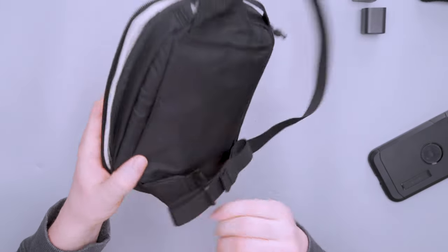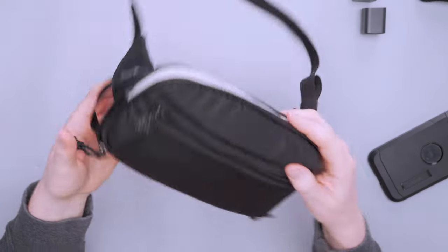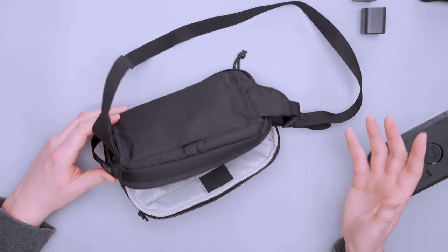Overall pretty happy with the organization and how much gear I can fit inside — this is not a huge sling by any stretch, but I'm able to fit quite a bit. The ability to stow the straps and turn it into a pouch is a great feature, and being able to attach it to the tray table is very unique. So there you have it — the medium version of the REI Co-op Travel Organizer. Thanks for keeping it here at Pack Hacker — travel smarter, we'll see you in the next one.